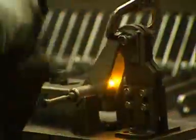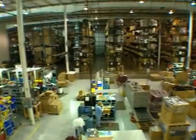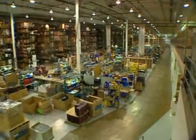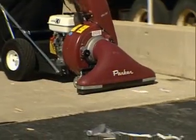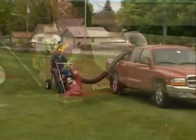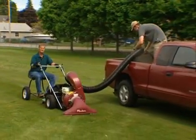And of course, we stand behind the quality of our construction with the best warranty in the business: two years on parts and one year on labor, to ensure your success from the start. All engines are warranted separately by the manufacturer of the engine. Unequaled vacuum power combined with superior maneuverability makes the Minuteman Parker VAC 35 the obvious choice in litter cleanup.